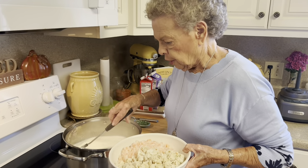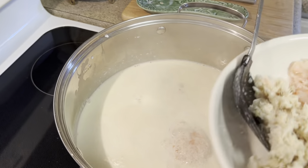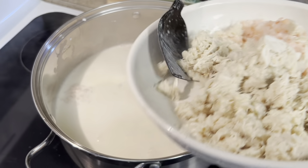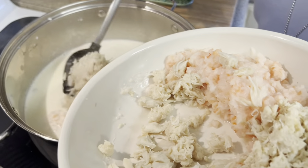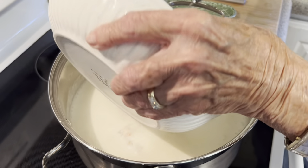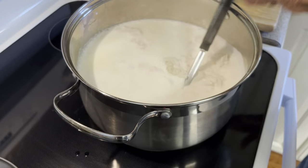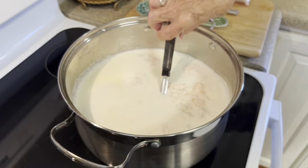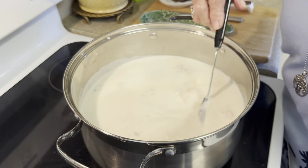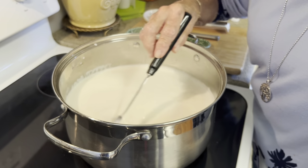This is good and hot, y'all. What we're going to do is spoon our shrimp and crab meat in there. This is one of my favorites — it is so good. Let's stir everything up and let all this stuff get well acquainted. That smells so good!